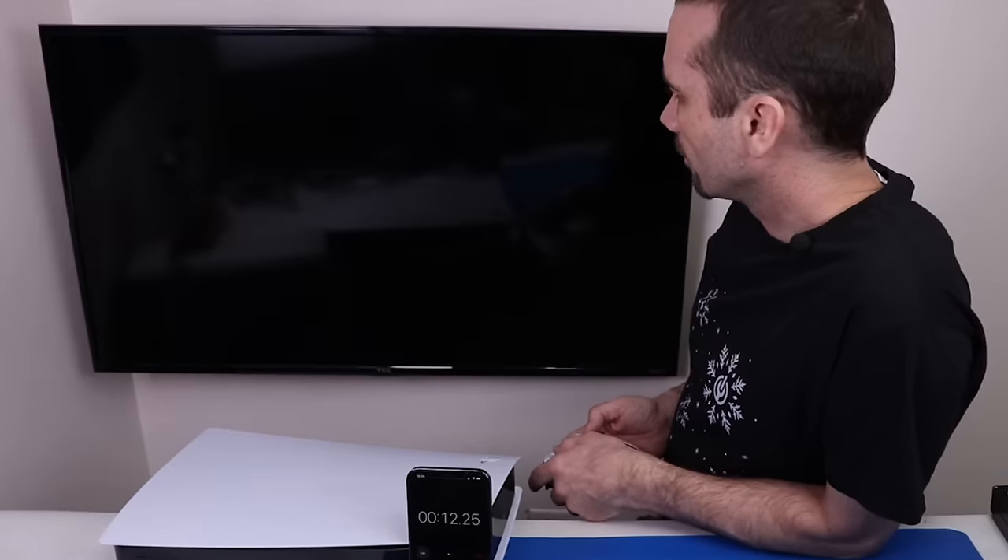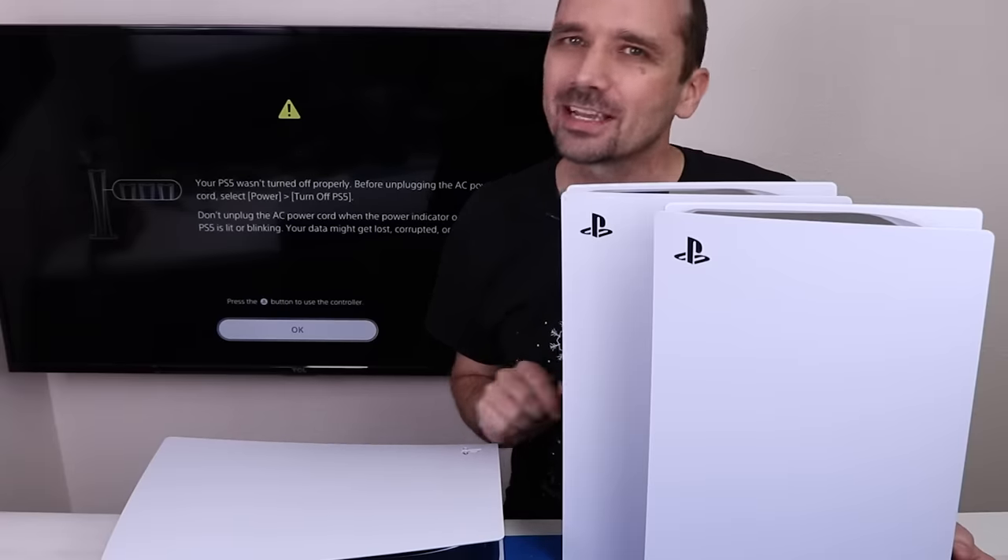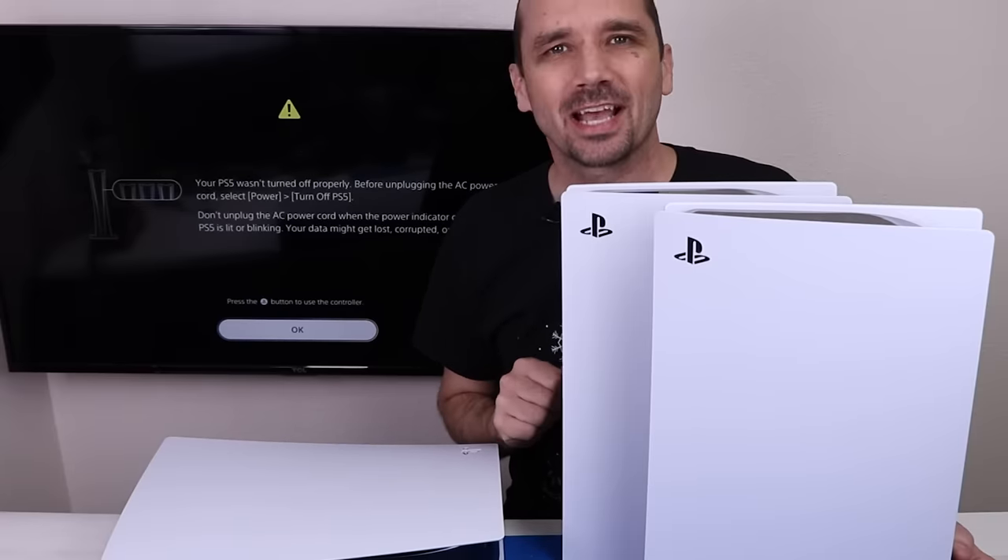I played the game Horizon Forbidden West for the PS5 for about 18 minutes, and this is the error that I got. I think I might know what's causing it, and it does have to do with the liquid metal. Let's get it opened up and have a look.